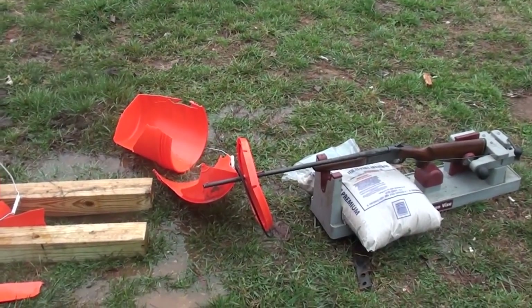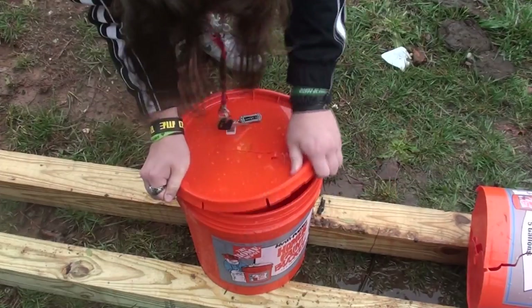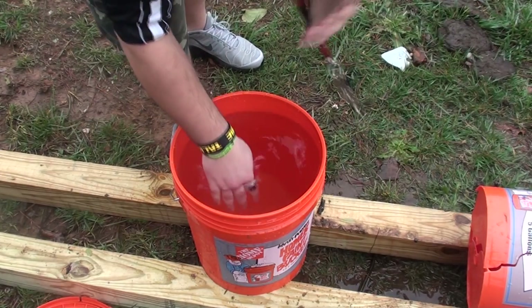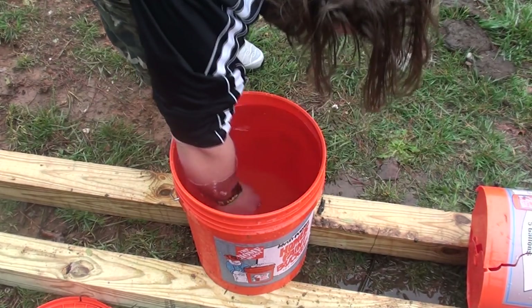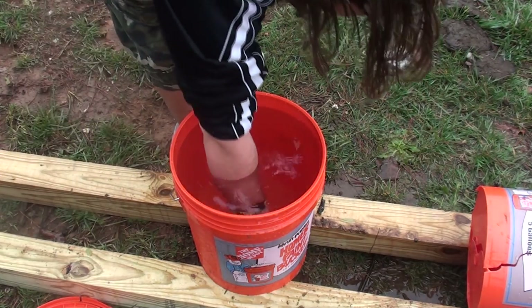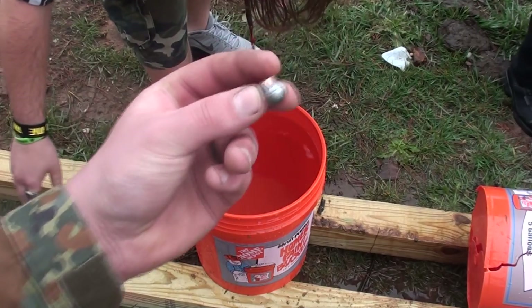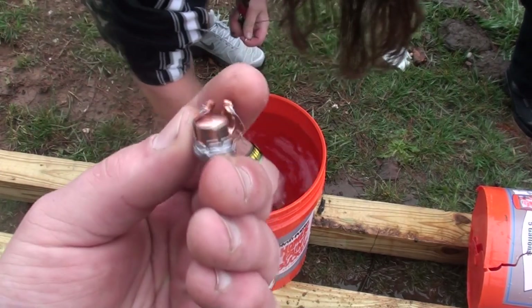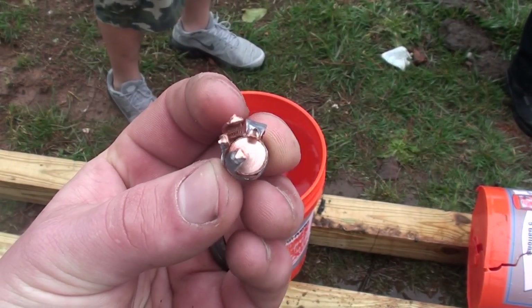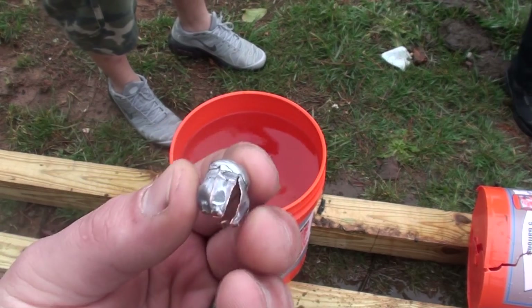How about that? Did we get a capture? We did. Let's have a look. It caught it. There are fragments. Now that's what I like to call a result. That is a result — check that out, people. That went through like four feet of water and stopped. That right there is what we call a result.